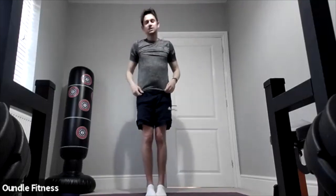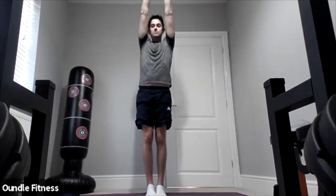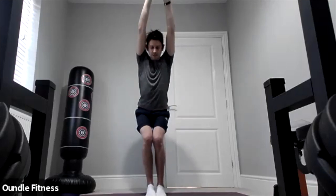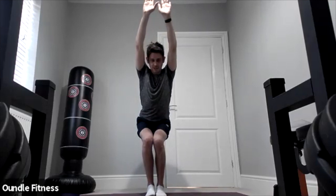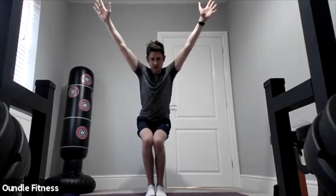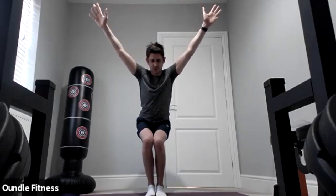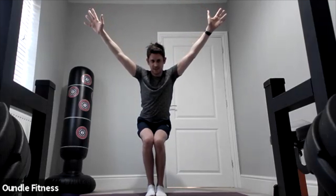Three, two, one. The next one is the chair position. Keep your feet how they are, link your hands together, and sit back into a squat, squeezing your thighs together. Just hold that position — you want to feel the stretch in your shoulders. Keep those arms straight; if you find it hard keeping them straight in the middle, hold them out wide.